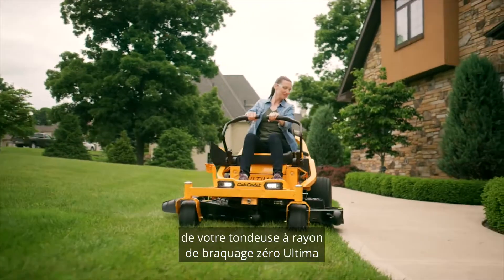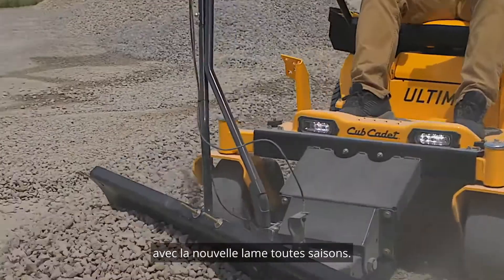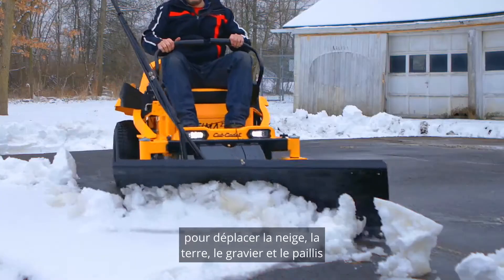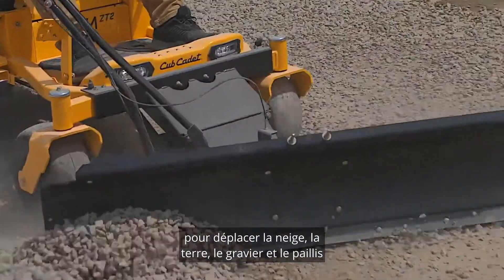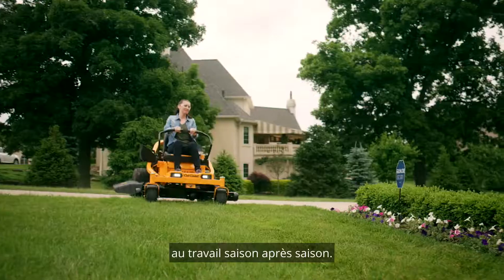Enhance the versatility of your Ultima series rider with the new all-season plow. This 52-inch, 12-gauge steel blade is designed to move snow, dirt, gravel, and mulch, so you can put your Ultima to work season after season.